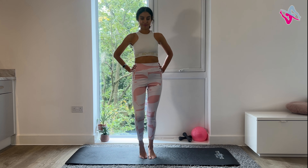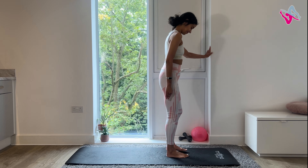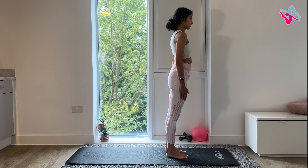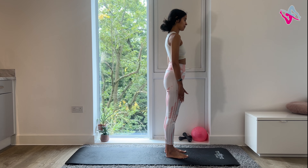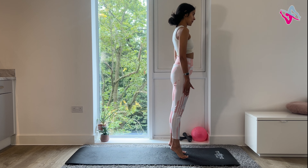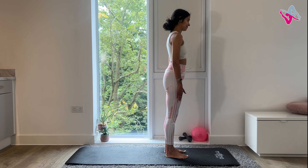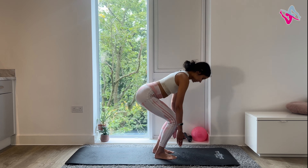Start by walking on the spot a few times. Then go to the wall if you need to and we'll do some heel raises. This is really good for your calves. Inhale, lift your heels, exhale lower. Do this 10 times. Once you've done that, make sure your feet are hip distance apart and parallel and do 10 squats.